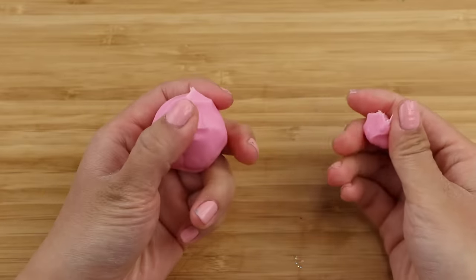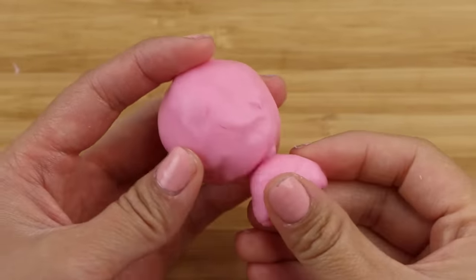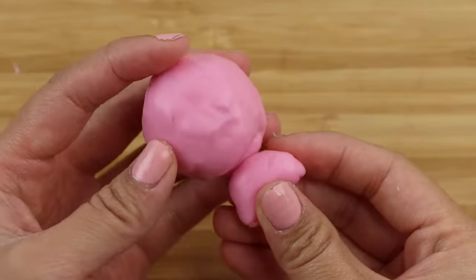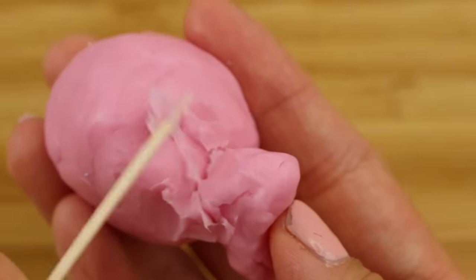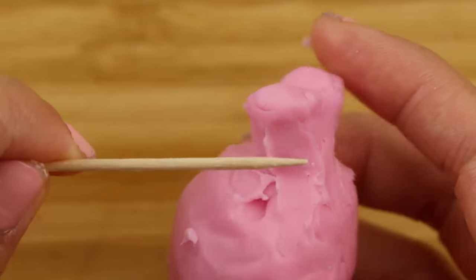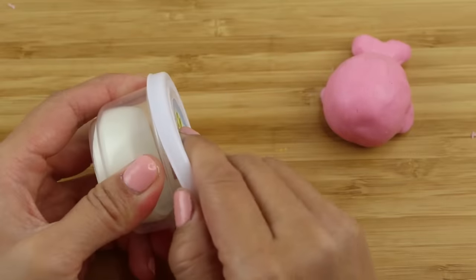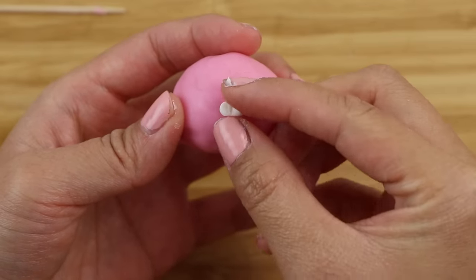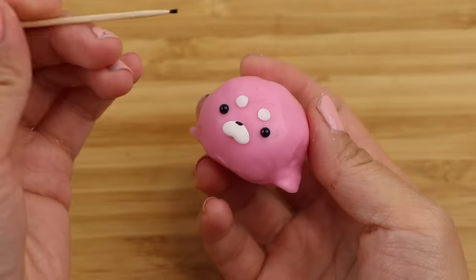However, once I tried sculpting more complex shapes I realized this clay wasn't as good as the first impression suggested. It has a really waxy surface which means pieces don't stick to each other. I normally use a toothpick to smooth down the edges but this process was really complicated here — I had to take so much clay from each side just to make sure they were attached together. Similarly, when adding details to the face the small pieces kept sticking to my fingers instead.